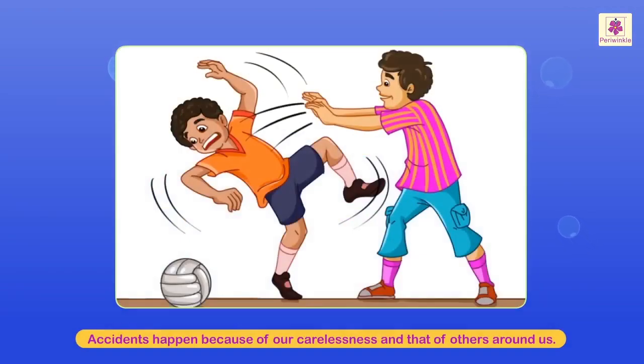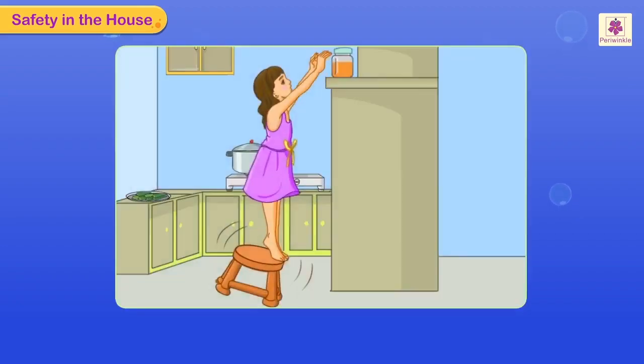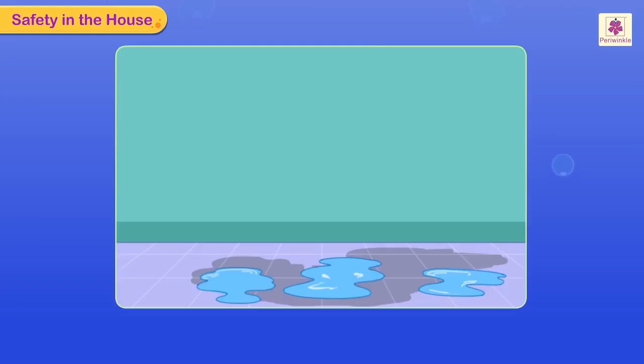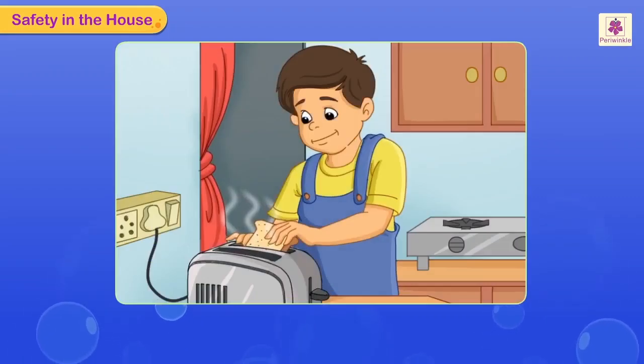Accidents happen because of our carelessness and that of others around us. Safety in the house: look at Tanya — she's not doing the right thing. Someone spilled water on the floor and forgot to wipe it. Look what happened to the person who did not know this.